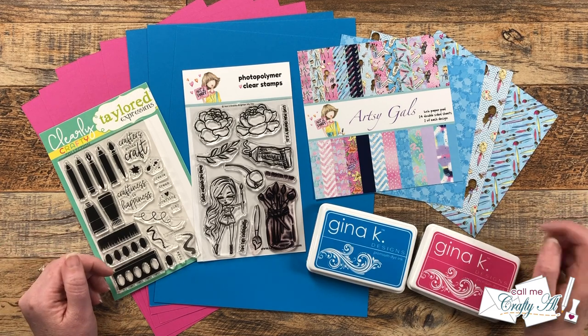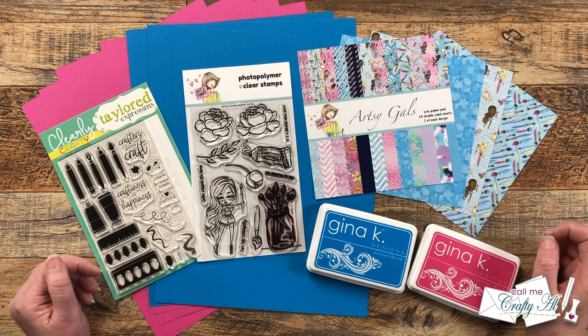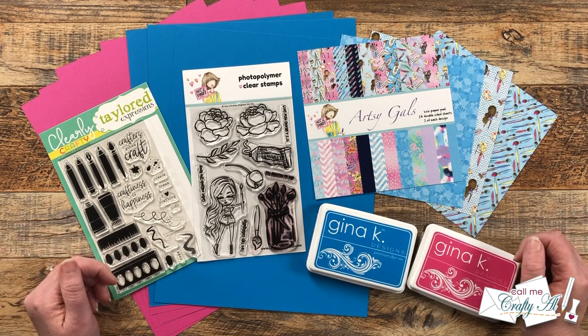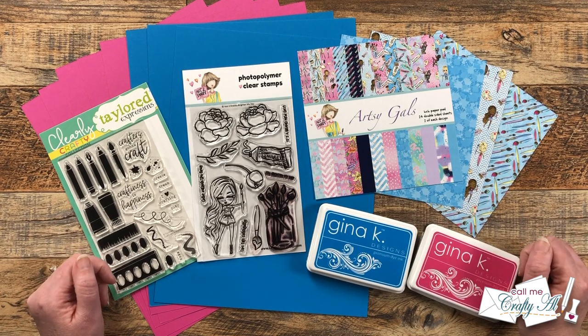In today's video, I'm going to be showing you the printable for the month and then I will show you the first set of cards I made creating it. Then at the end of the video, if you're interested in downloading it for yourself, I will tell you how to do that.